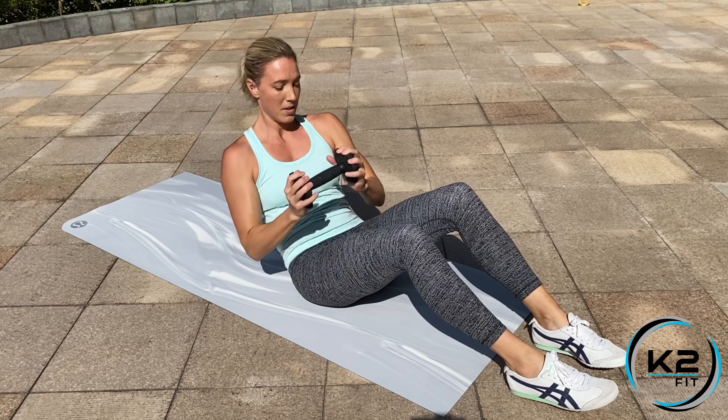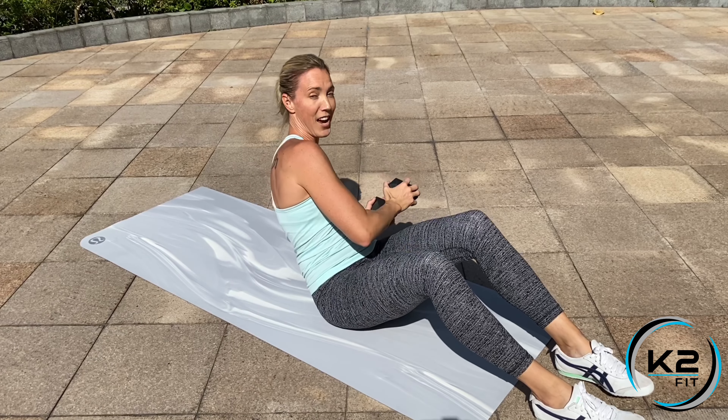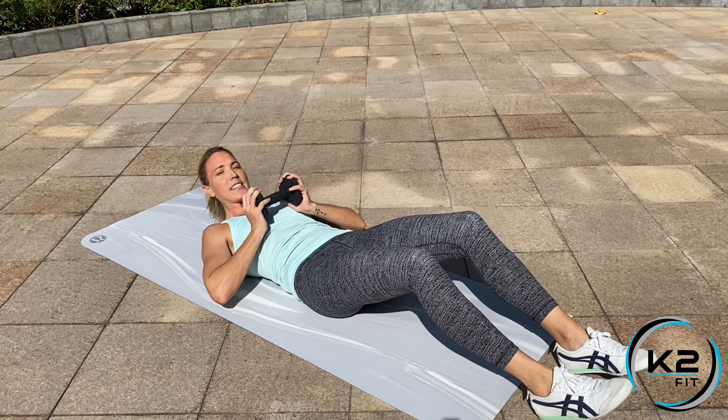Twist side to side, back down, up, side, side — that's one rep — and back down. Up, side, side, and back down.